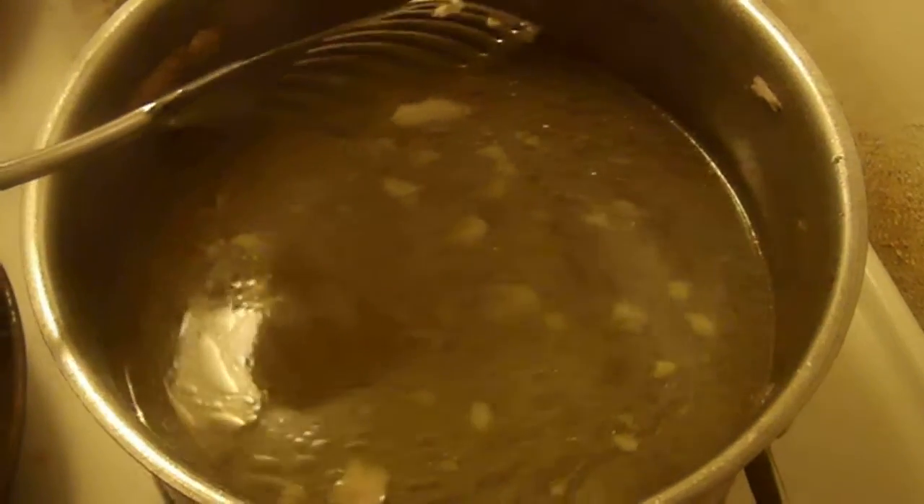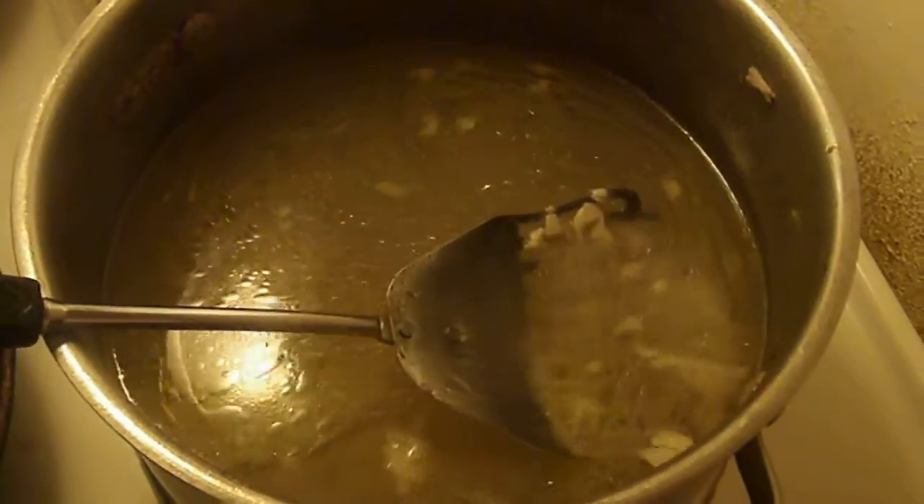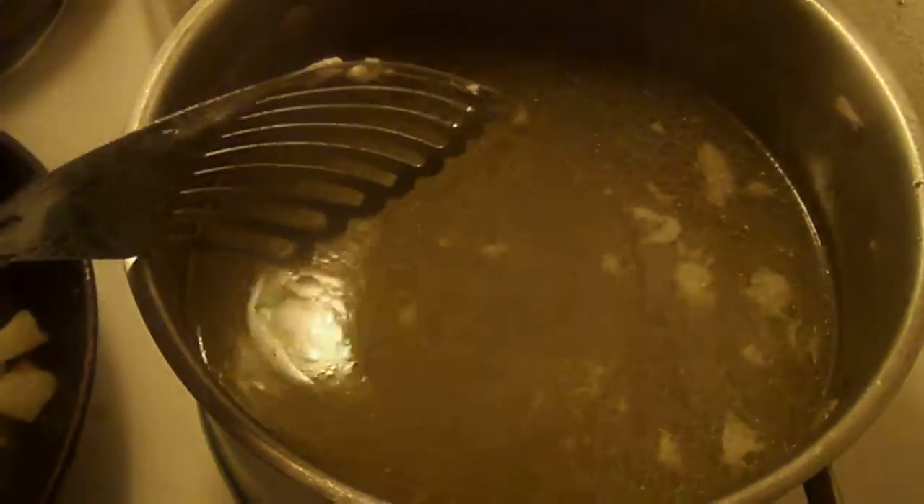Now you're going to separate your bones from the meat and refrigerate that overnight, as you are going to refrigerate this broth as well. You see all the fat particles — when you refrigerate this broth overnight all these fat particles will congeal on the top, change color, and you will be able to break it off in chunks and throw away the chicken grease.